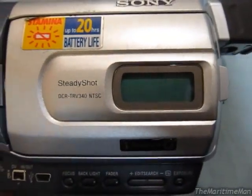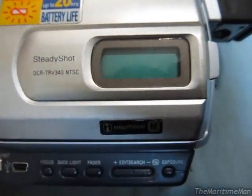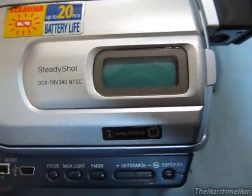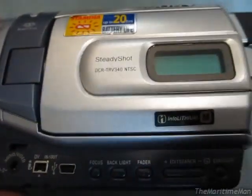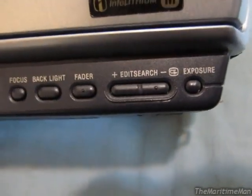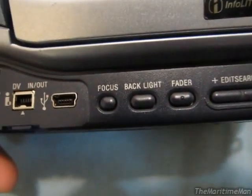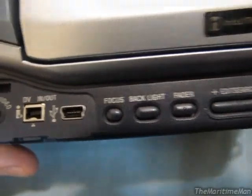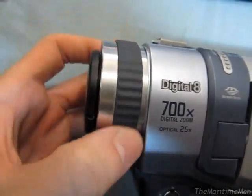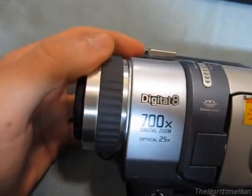You've got an LCD display right here which displays the tape counter and a battery meter — when it's charging it tells you how much charge it has and how many minutes are on the battery. And of course it's got SteadyShot, which is digital image stabilization. Down here you have controls for exposure, an edit feature, fader control, and backlight. This also has not only a manual focus feature, but it's got this focus wheel. Turning this wheel doesn't actually mechanically adjust the focus — it's all electronic — but I think that's pretty darn cool.